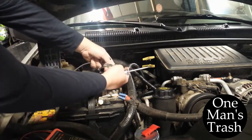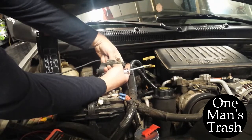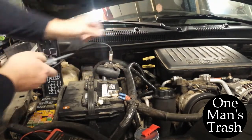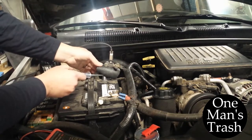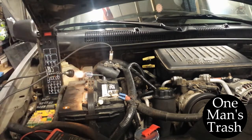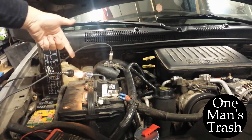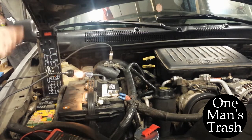What you do is disconnect your negative. I just got a piece of rubber hose here just to insulate. Connect it to your battery terminal, and then connect it right here to the negative terminal. You can see the light is on, meaning that there's power going through there, enough to light that bulb.